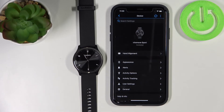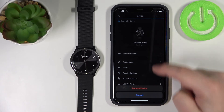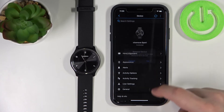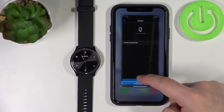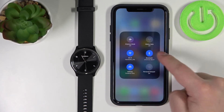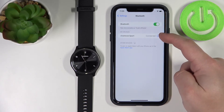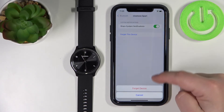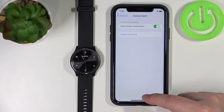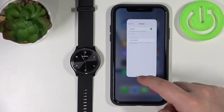Now I'm going to show you how to do it through settings. I'm going to unpair this watch from our phone by selecting Remove Device. Then close the app and open the iPhone Settings. Tap the info button next to the watch, tap Forget Device, and tap Forget Device again to remove it from Bluetooth.